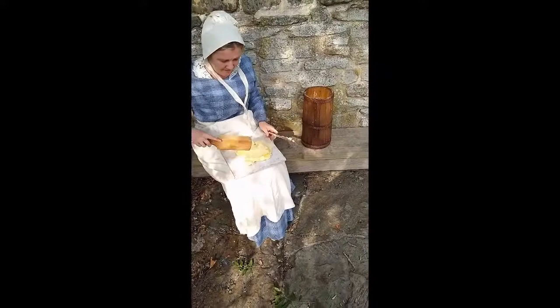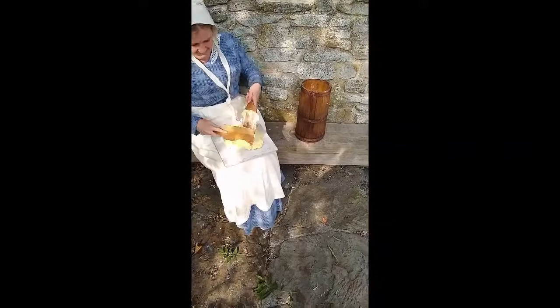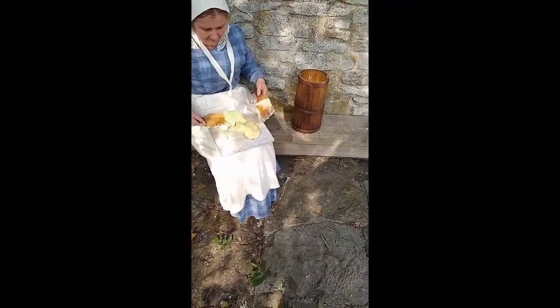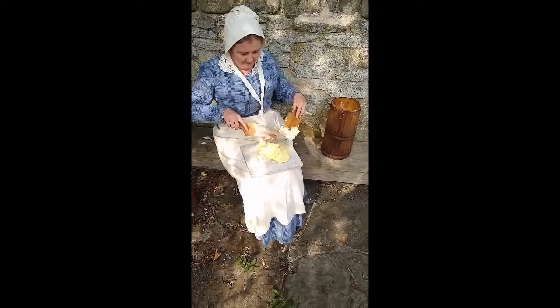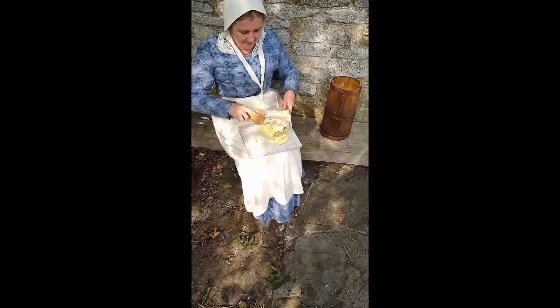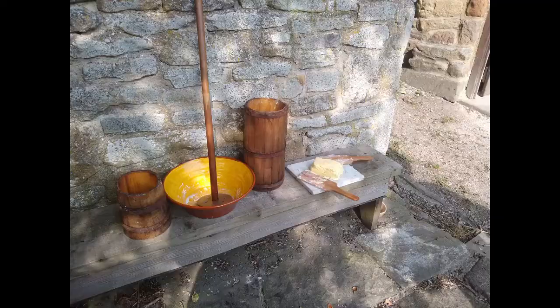Once this is done and the butter has been worked, it will be formed into a pat. So the word we still use today — a pat of butter — comes from this very process that we see the maid undertaking now. She has quite a lot of butter to work and seems to be doing a reasonable job given that it is 27 degrees of heat. And here is the butter pat and all the instruments used in the making of butter.